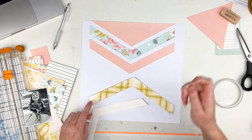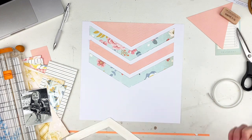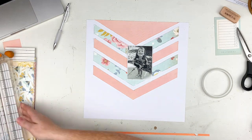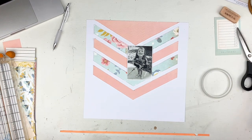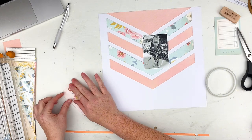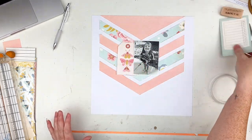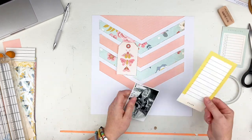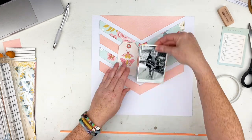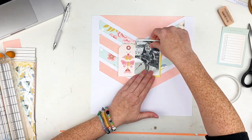Another thing that I love about scrapbooking is that you don't have to stick yourself in one category. You can keep it plain and simple — I am not insulting anybody, because I have seen some of the most beautiful layouts that are just plain and simple with no mixed media. But then you can turn around and go wild and crazy with mixed media and it's just beautiful. You can always change up what you do.